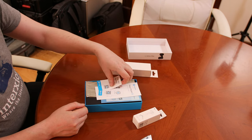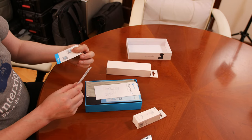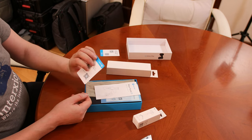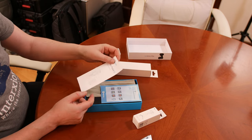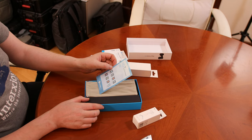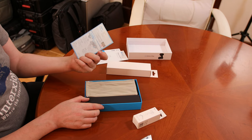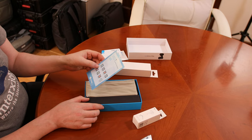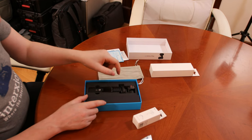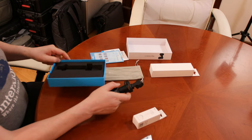Inside the box we have two cards — one in English with links to Twitter, Instagram, Facebook, and YouTube, and the same thing in Chinese. There's also a quick start guide, and what looks like a warranty card with a nice little back and links.